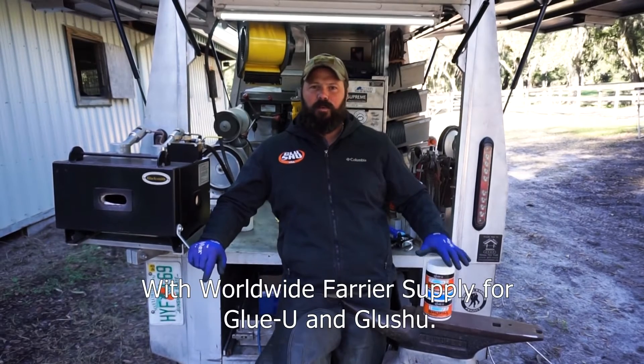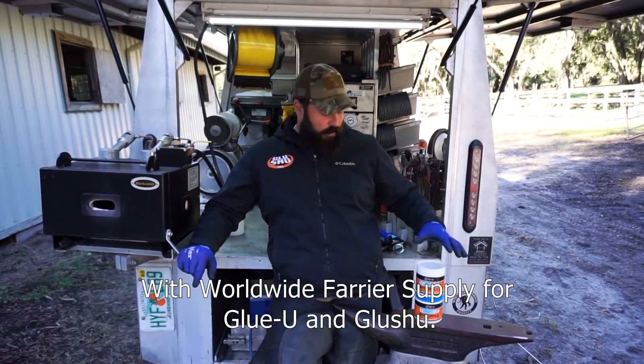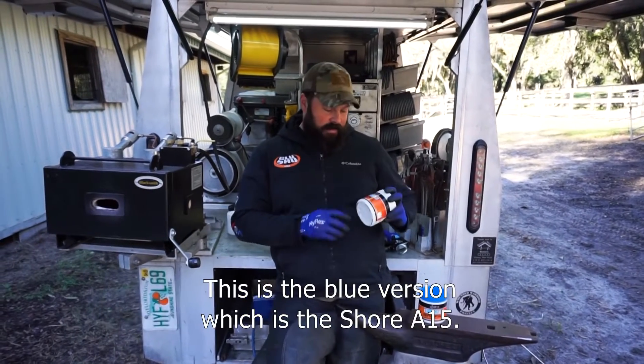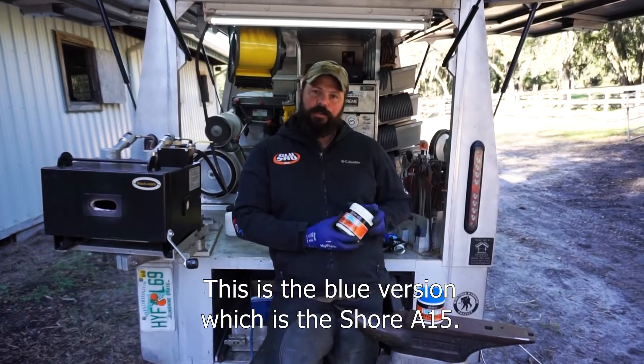Hi everyone, Roy again with Worldwide Farrier Supply for Glue You and Glue Shoe. We're going to show you today the use of the dental impression material — this is the blue version, which is the Shure A15.